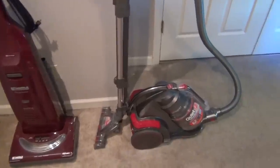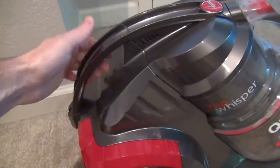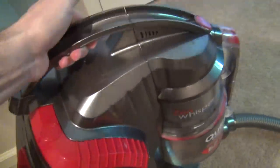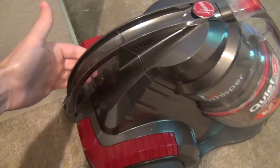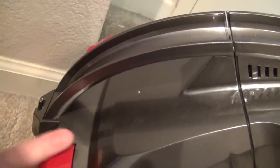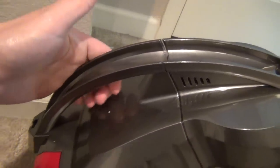Weight-wise, the unit is light but not feather light. It has a handle on the back so you can lift it from there. The unit is light enough but definitely not feather light — it's plenty manageable to carry room to room and up the stairs. The handle isn't all that comfortable, but it's plenty sufficient. It would have been nice if it had a rubber grip on the bottom side and maybe a rounded cap on the top to give it a better feel.